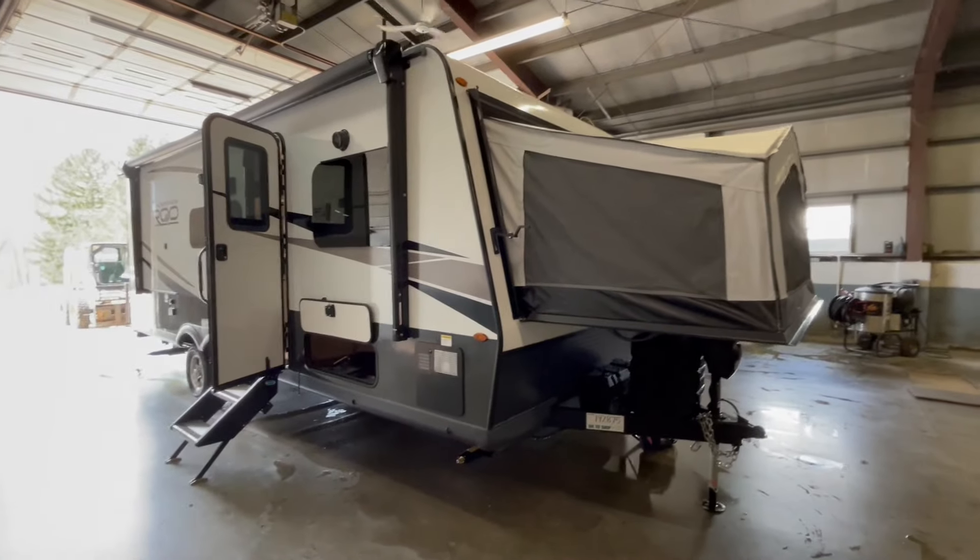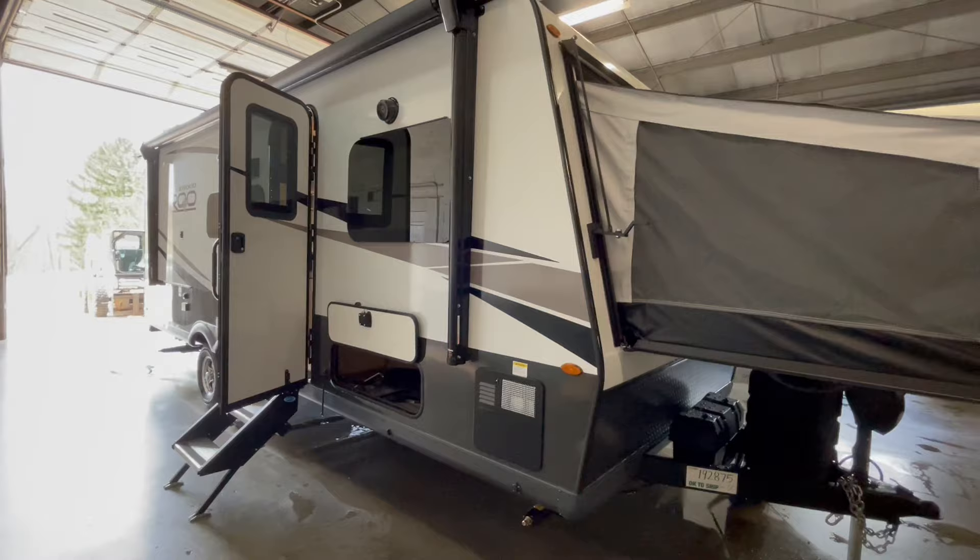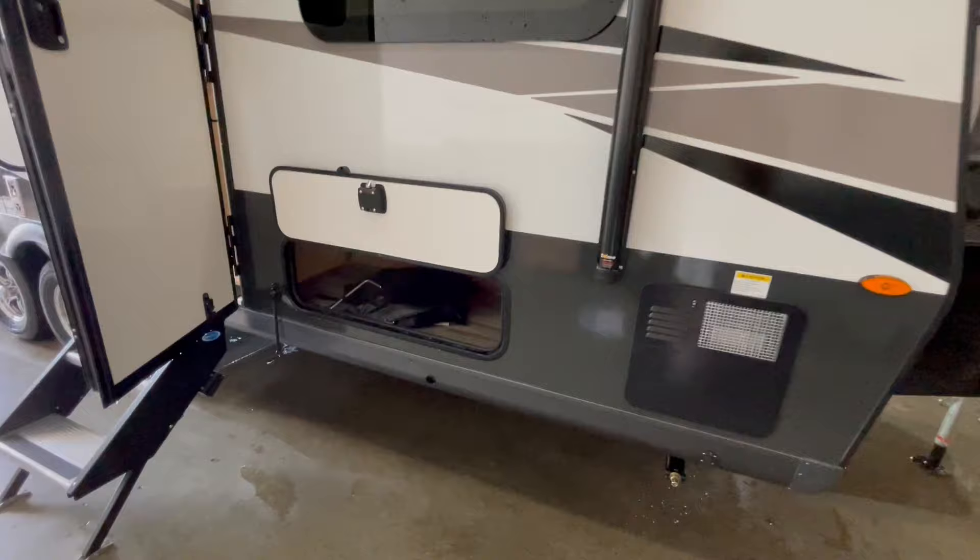This is a brand new Rockwood Rue 233S travel trailer offered to you by Yonix RV. This hybrid travel trailer will sleep 9 to 10 people comfortably and weighs 5,191 pounds.